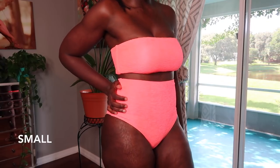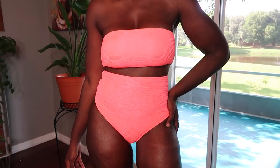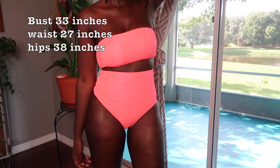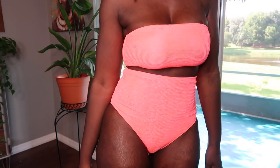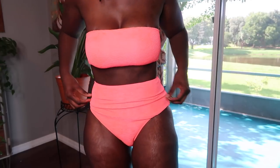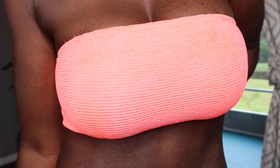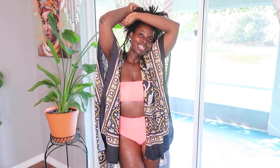So this first two-piece high-waisted neon color hot pink — girl, it is so gorgeous. I just love the way it got my skin glowing. I don't even know how this bathing suit is glowing; it just looks so good on my skin complexion. I prefer it to be a little lower like this, and it still looks good bunched like that. It's so cute. I love the material — here's a close-up. It's stretchy and so comfortable.